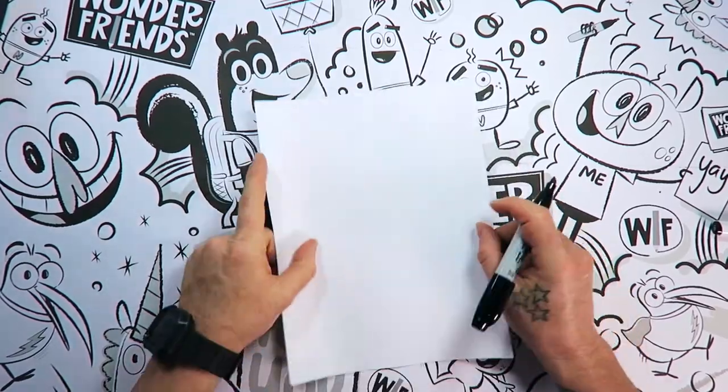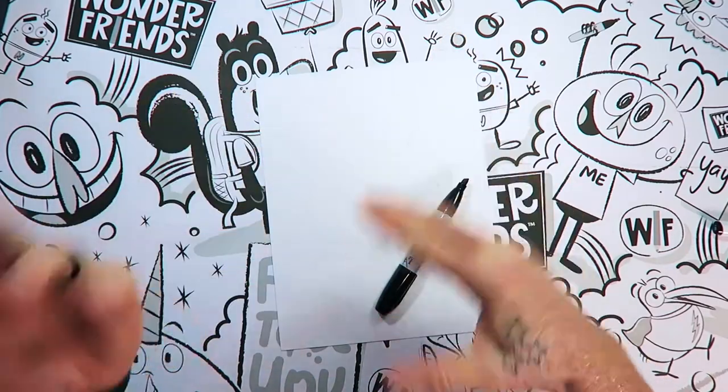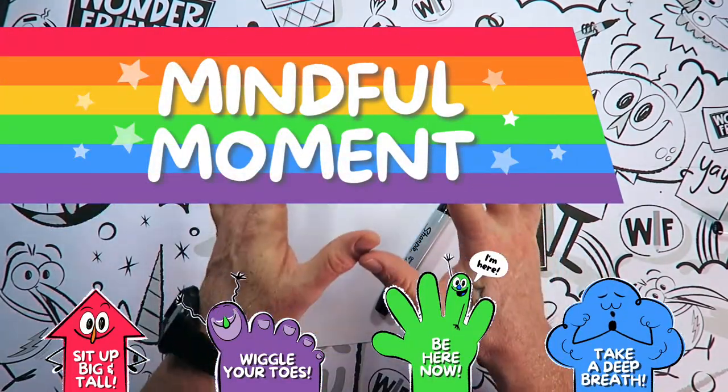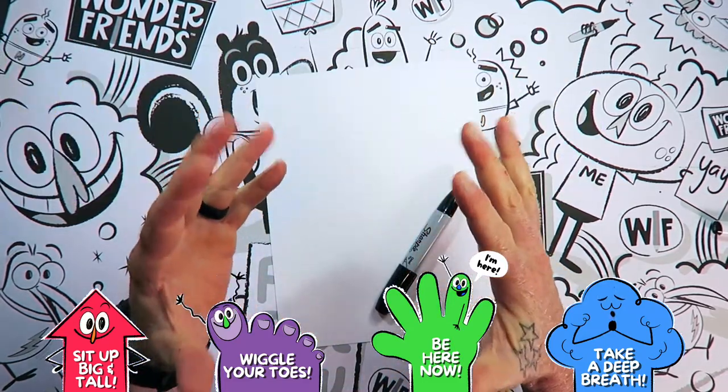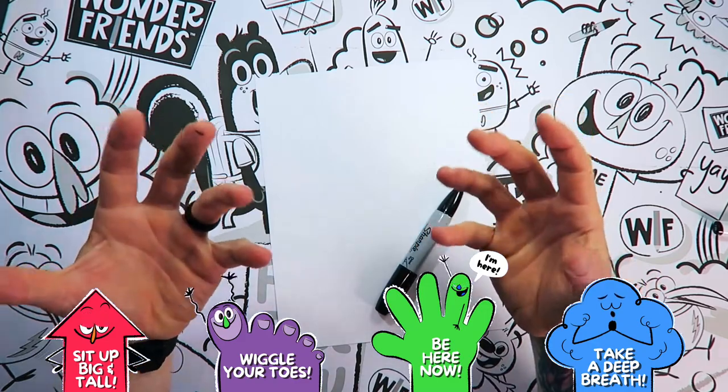Let's get started! Before we get started with the Pandacorn, the first thing we need to do is we need to wake up our brains! We call this a mindful minute and it's super easy! I need you to sit up big and tall! Wiggle your toes! Be here now! Be present with me!